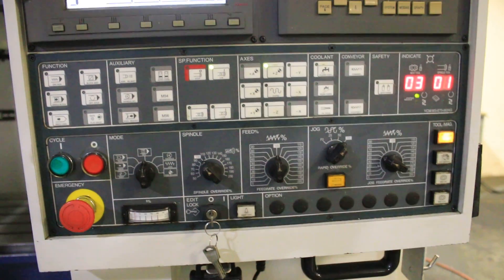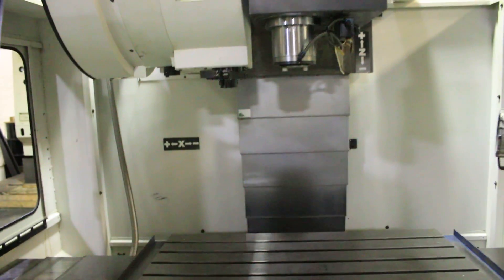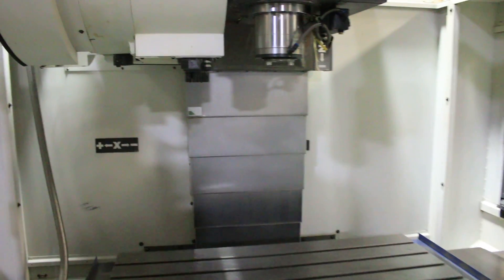It has Fanuc servo motors and Fanuc servo drives. 40 inches of X travel, 23.6 of Y, and 23.6 of Z.